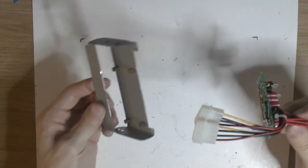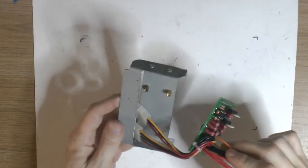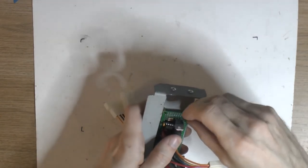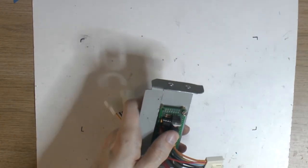Before I test it, I'm going to mount it in the bracket and close the card in place in the computer.